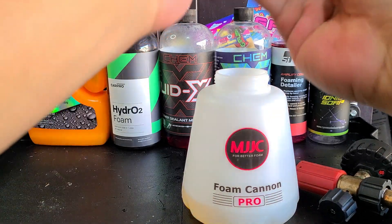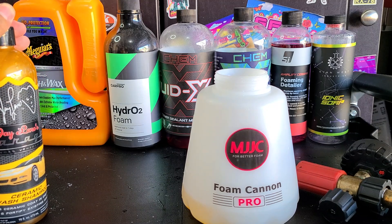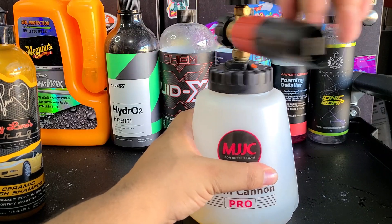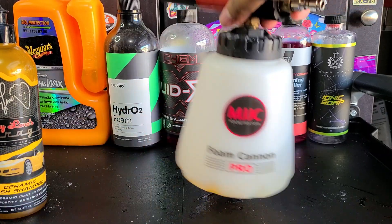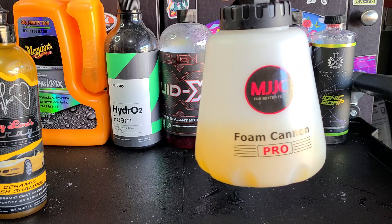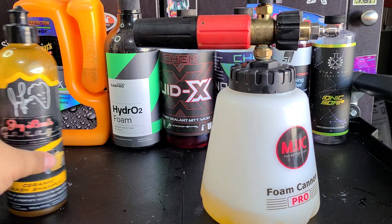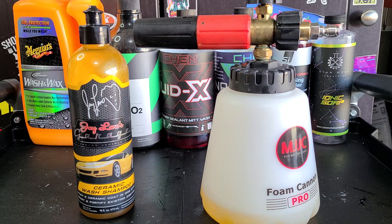Two squirts should be at least an ounce if not more. This is the MJJC Foam Cannon Pro Version 2, one of the best foam cannons ever made. Let's swirl that up and get over to the test panel and see how it works.